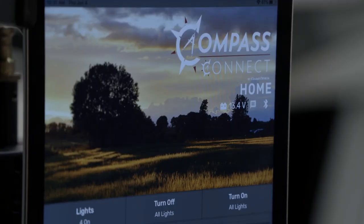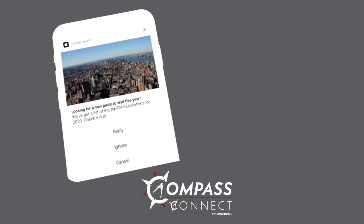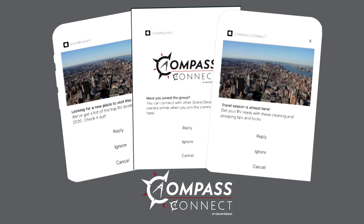On the home screen is also where you'll receive notifications. The bubble here will indicate with a number how many you have. When you click there, it'll take you to any notifications Grand Design may have sent you, which may include maintenance reminders, helpful tips about your RV, or any other communication they think you'll need.